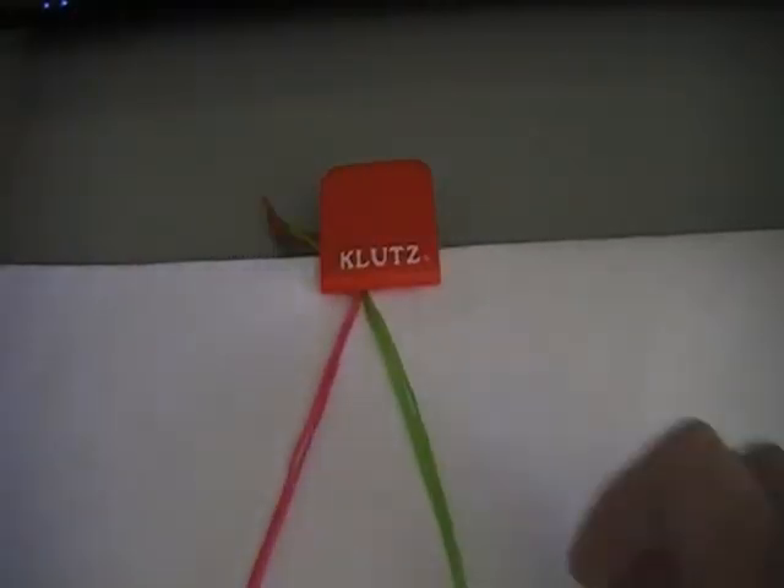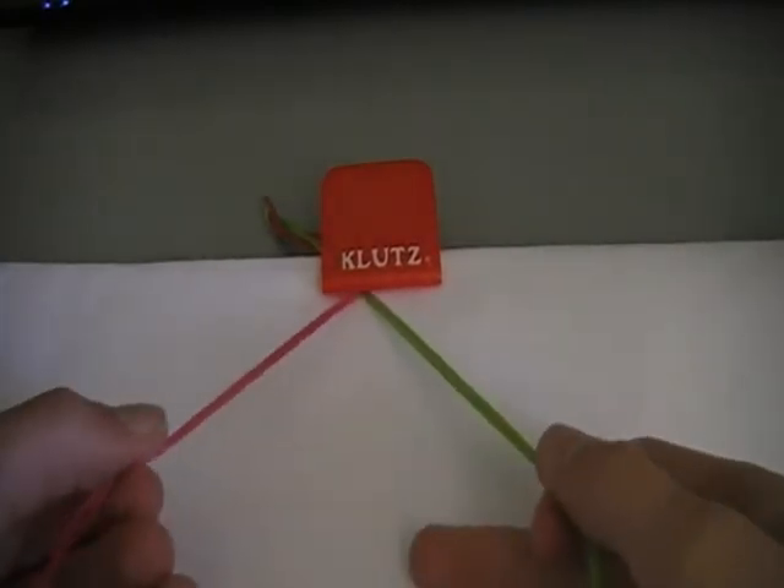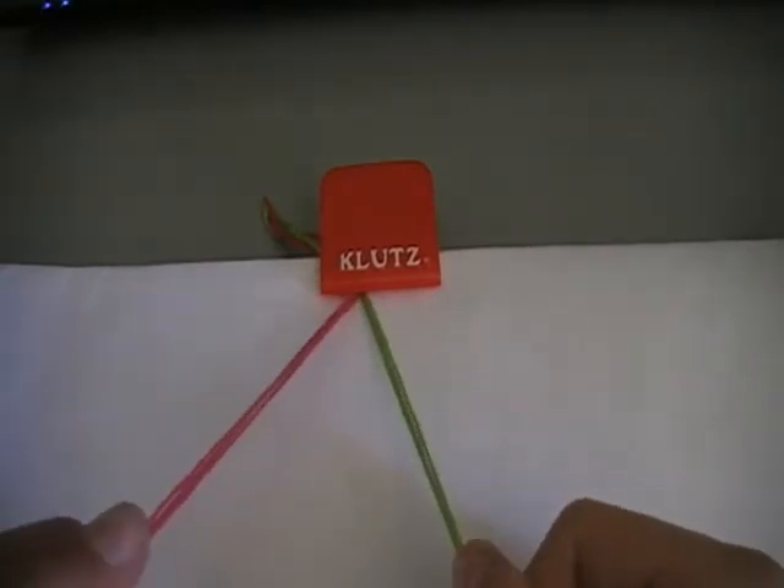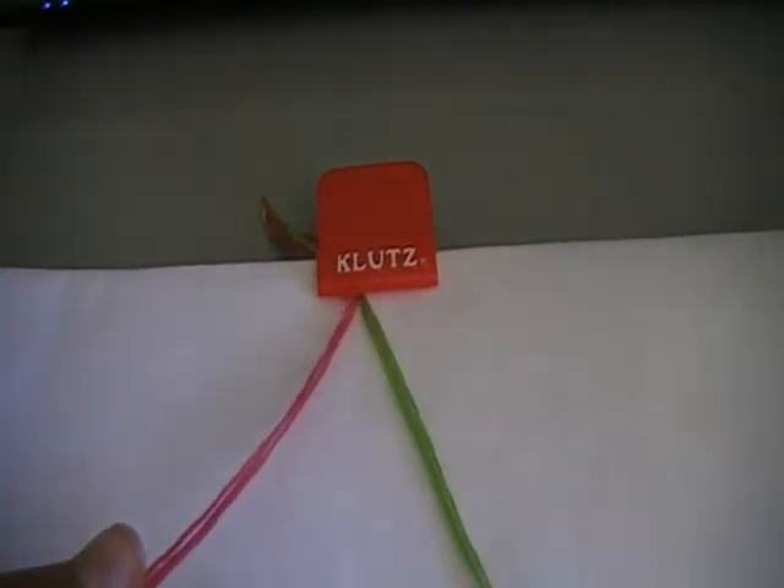And you're going to need to lay your colours out. I'm using pink and green, so pink on one side, green on the other side. And let's get started.